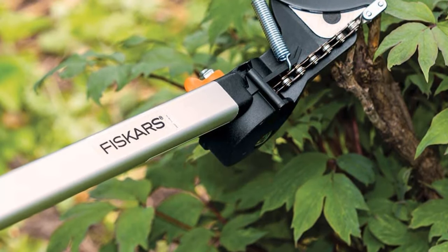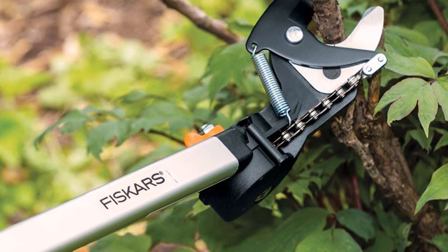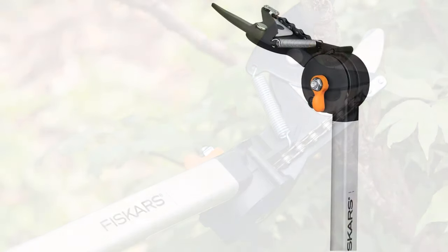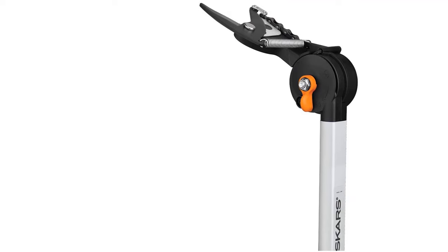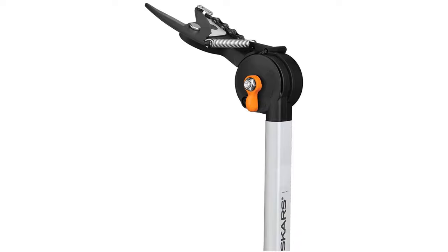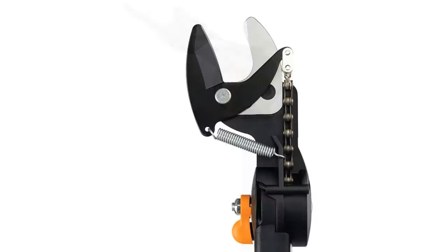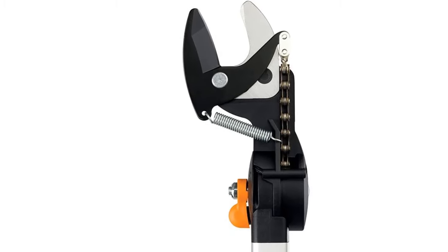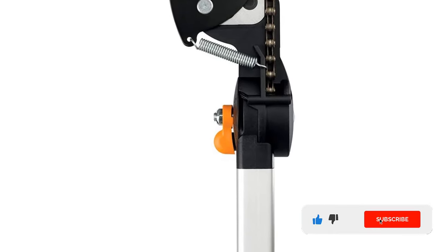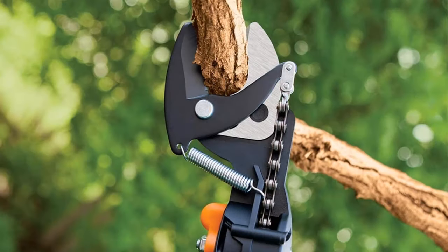The Fiskars 92406935K is one of the most popular models on the market when it comes to pole pruners and saws. This slim tool is perfect for anyone who does not want to handle cumbersome tools and deal with extra weight. It is also a two-in-one product featuring a 15-inch wood zig saw blade, making it an essential tool for gardeners who like multi-functional devices. The length of the pole reaches 7.9 feet, and when fully extended it can reach 12 feet.